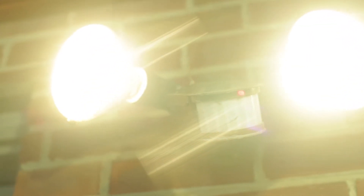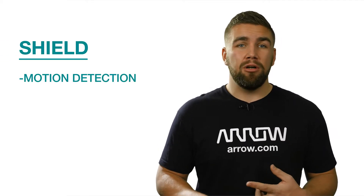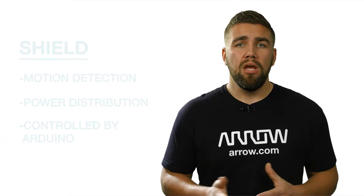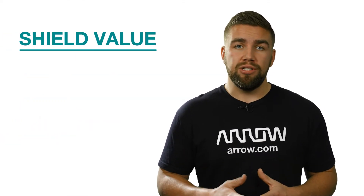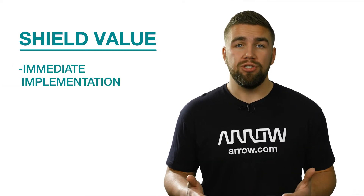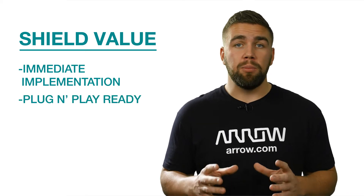Imagine that you wanted to make a motion detecting light switch with an Arduino. Well, you will likely need to have a shield that enables motion detection and power distribution, all of which is controlled by the Arduino behind the scenes. The real value of development board shields is that they make implementing components like motion detection and power distribution nearly immediate, because all of the hardware is already ready to plug and play.